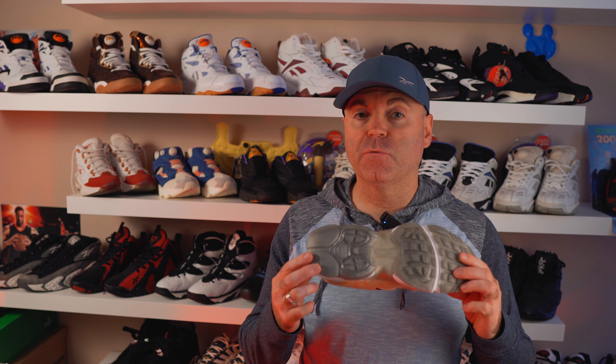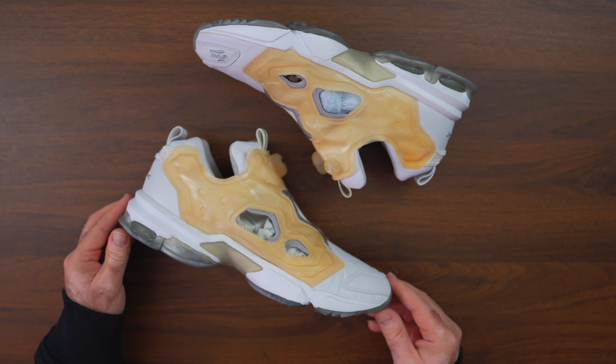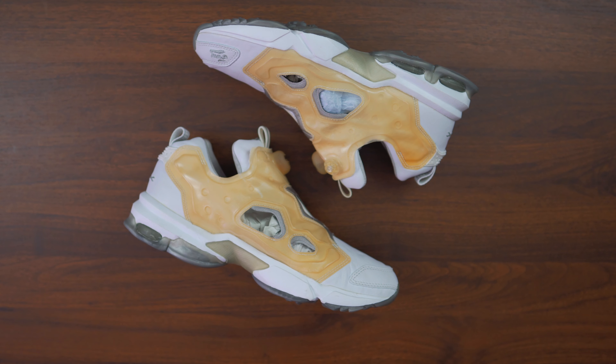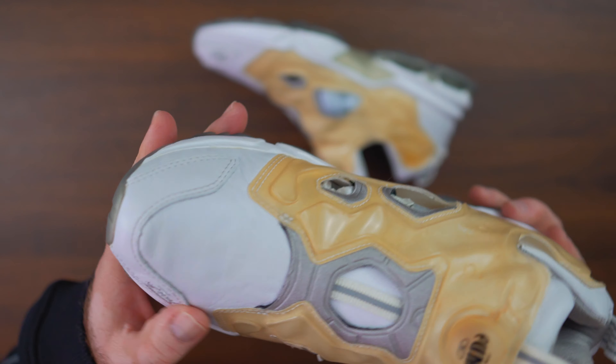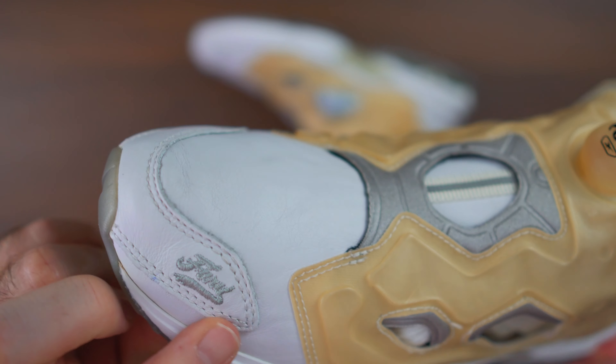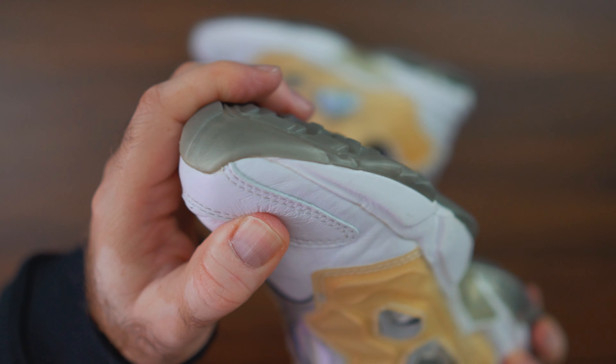Reebok retro'd this model a couple years back with some mixed acceptance from the community. I personally have a few pairs and I like the model a lot, and even more because they actually brought the original functioning DMX-6 with it. I have OG pairs as well, but this one I acquired a while back because I knew the upper was going to be perfect — though some things I did not expect, and I'm going to talk about that throughout this video.